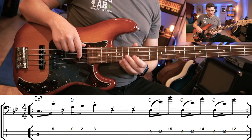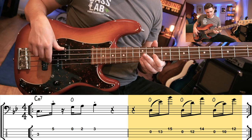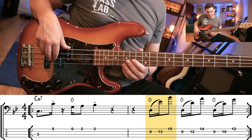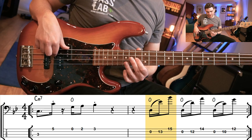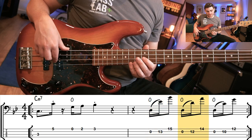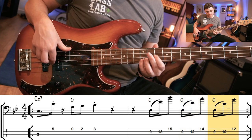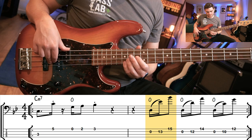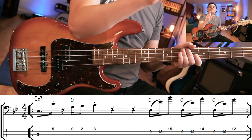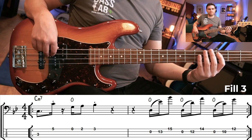Now for fill number three — we're going to jump up to the high E flat and play this fill. As always, bouncing off the open D: we're going to play the E flat, the B flat, then bounce off the open D, play the D and the A, open D again, and then play C and G. Up to tempo. Let's put that riff together with the fill and the original groove.